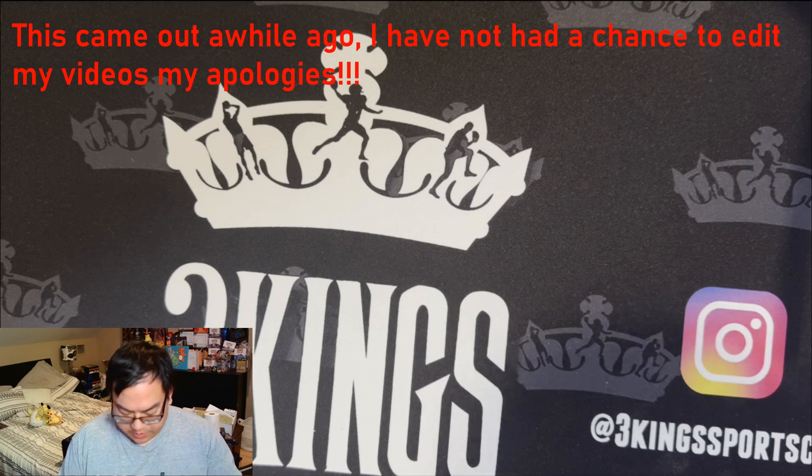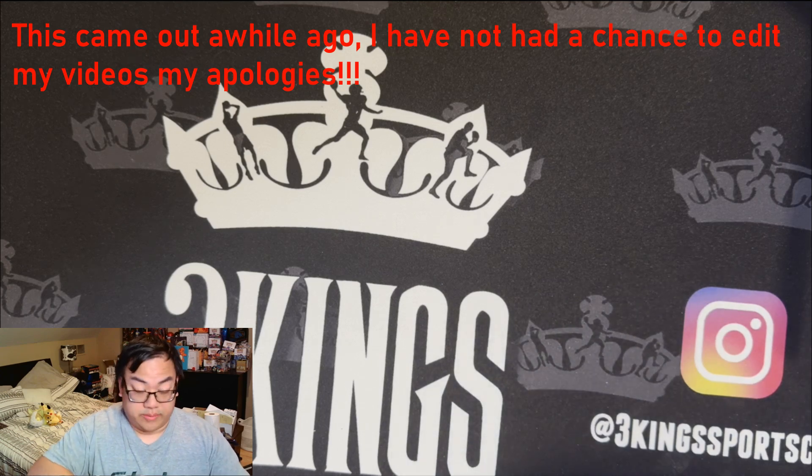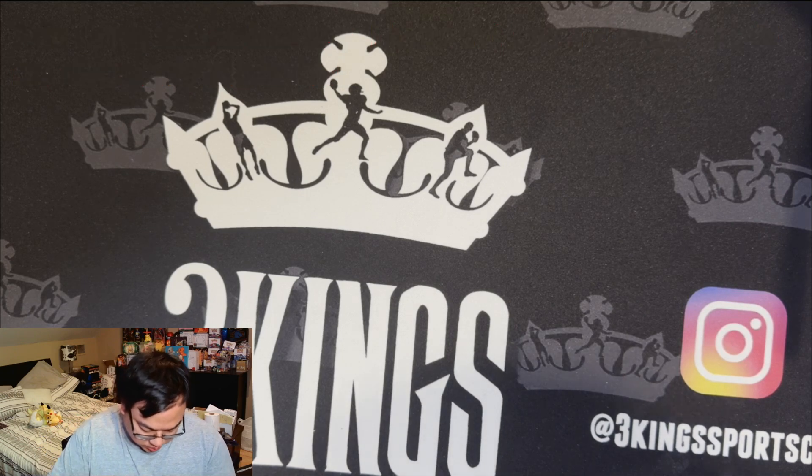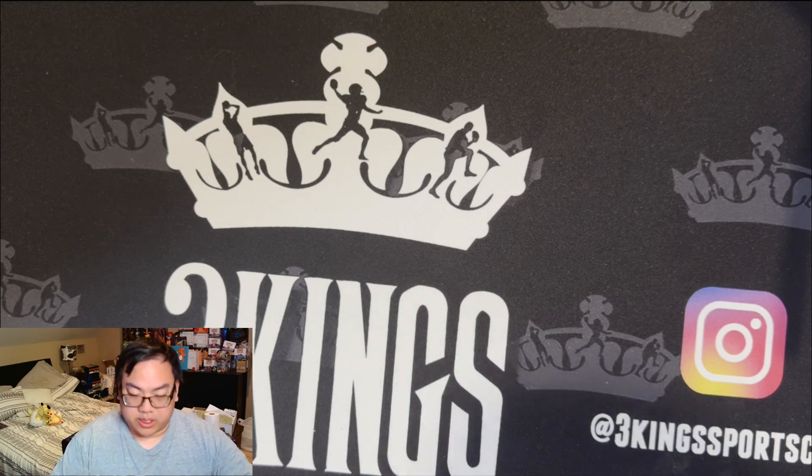Hello there, it's BruceChan03 and we're back with more Pokemon TCG. Today we are busting into this Iono Premium Tournament Collection, or the Milk Box Carton as people call it. This recently just came out. Iono is very popular amongst fans all over the world as a trainer and as a character, and this was probably going to sell out very quickly.